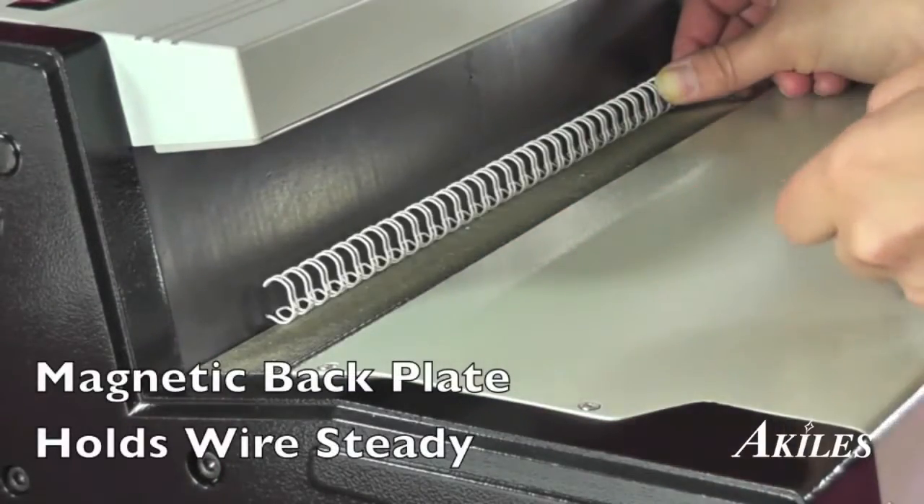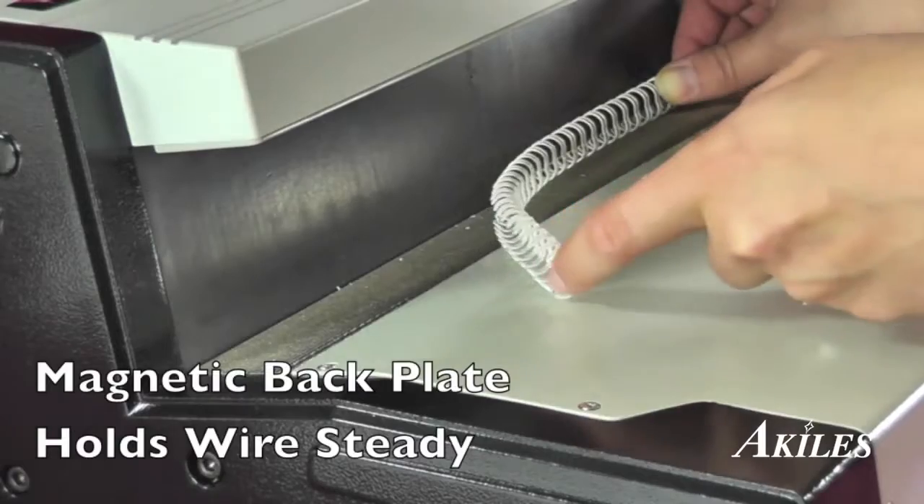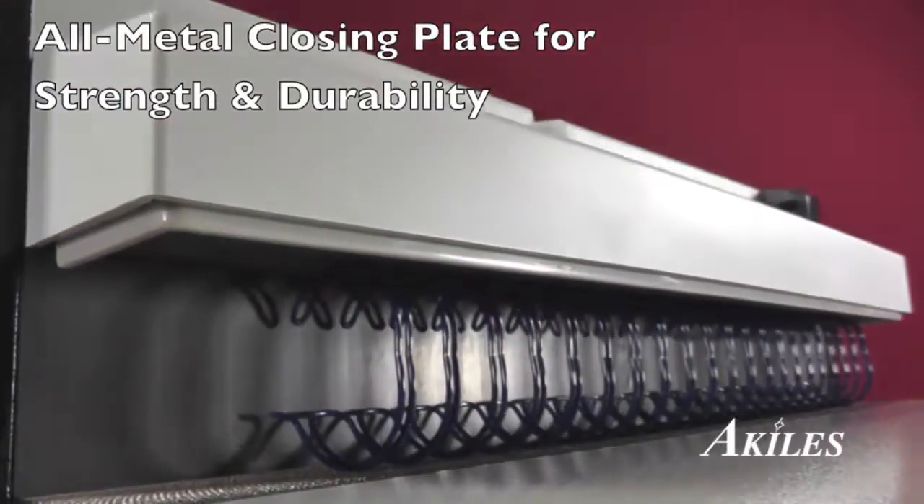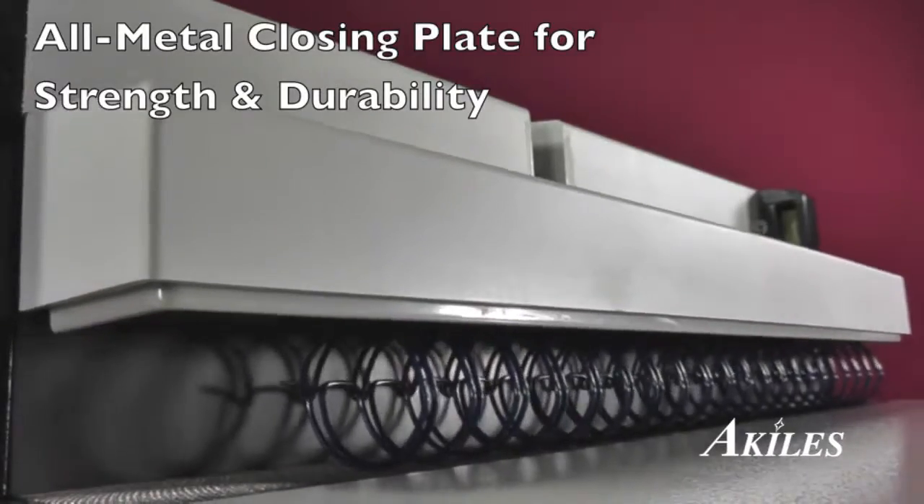A magnetic backplate attracts and holds the wire steady, and an all-metal closing plate adds strength for years of durability.